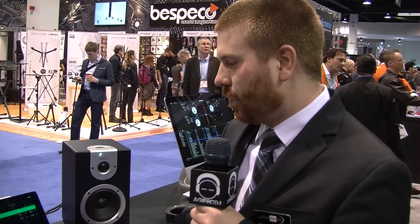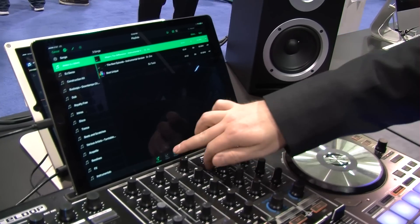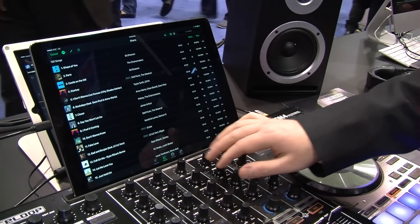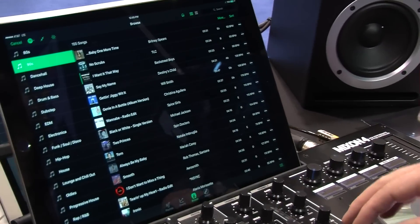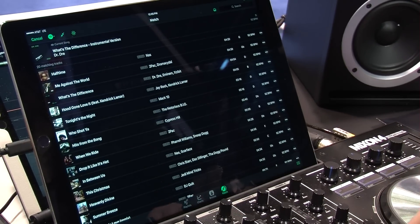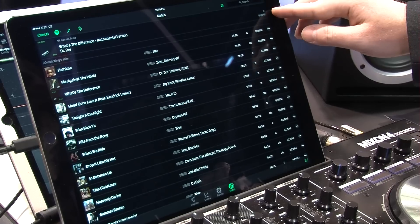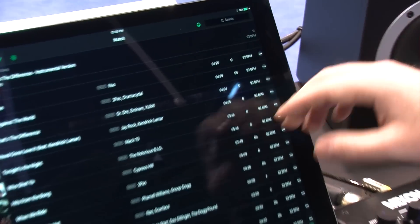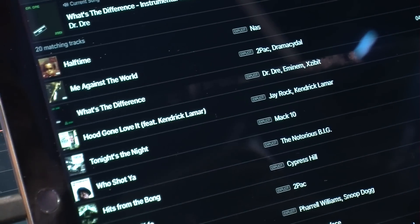Right from the mixer we can access all of our playlists that we might have created in Spotify, the charts, a browser with all of our genres down to the track level. We also have a really cool match tracks function — if you're playing a song already it will analyze by key and BPM, and give you the same genres lined up around that same tempo.